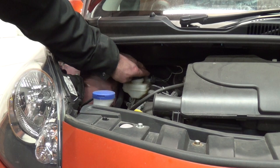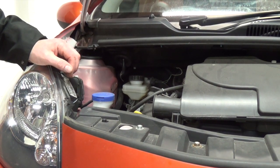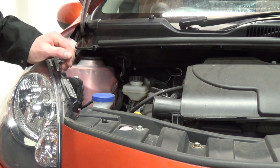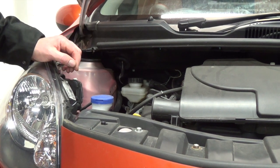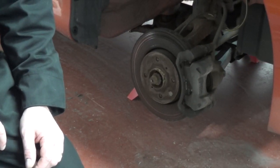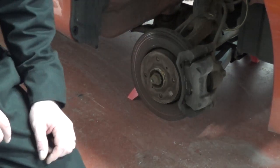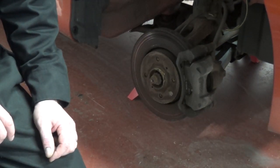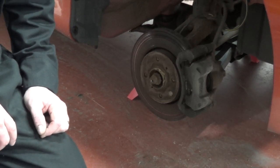First job is to loosen the cap off the master cylinder, so that when we push the cylinders back in on the calipers, the fluid can travel back into the master cylinder freely. These discs and pads are actually working okay, but the last MOT they came up as an advisory because of the corrosion. The corrosion is simply because the car wasn't used for about 18 months — it just sat there. But we'll change them because they were advised to do so.